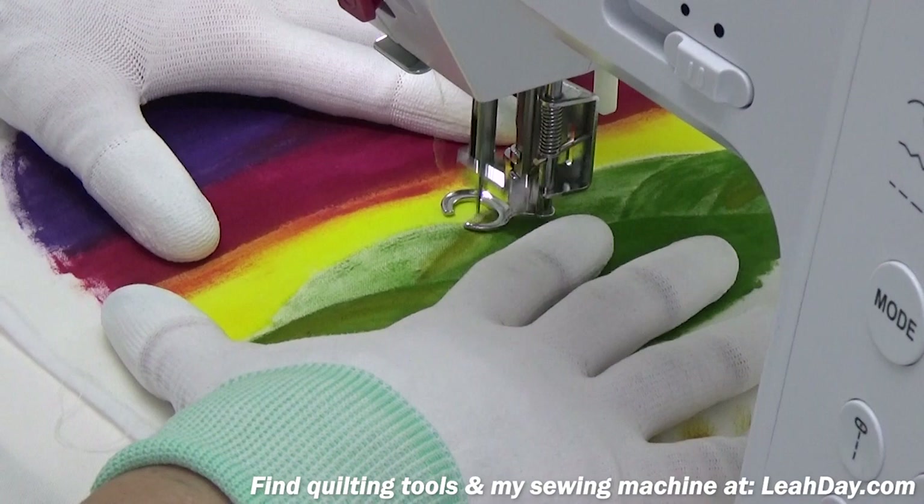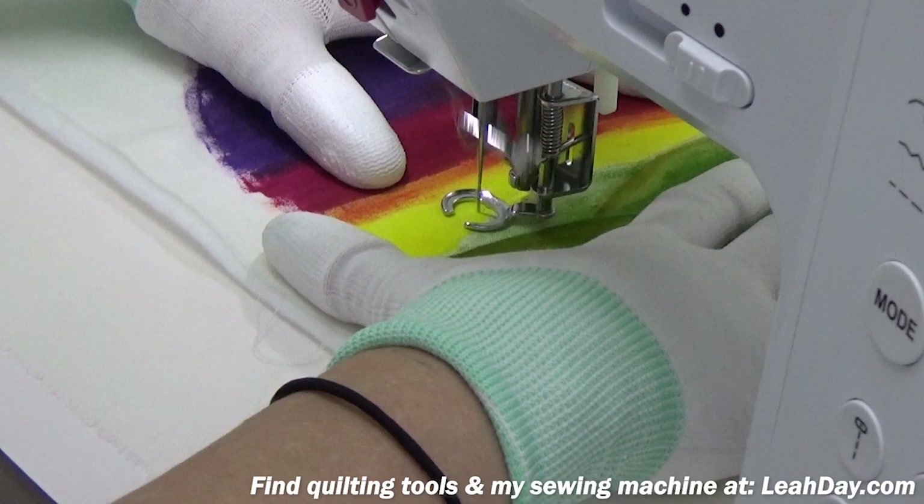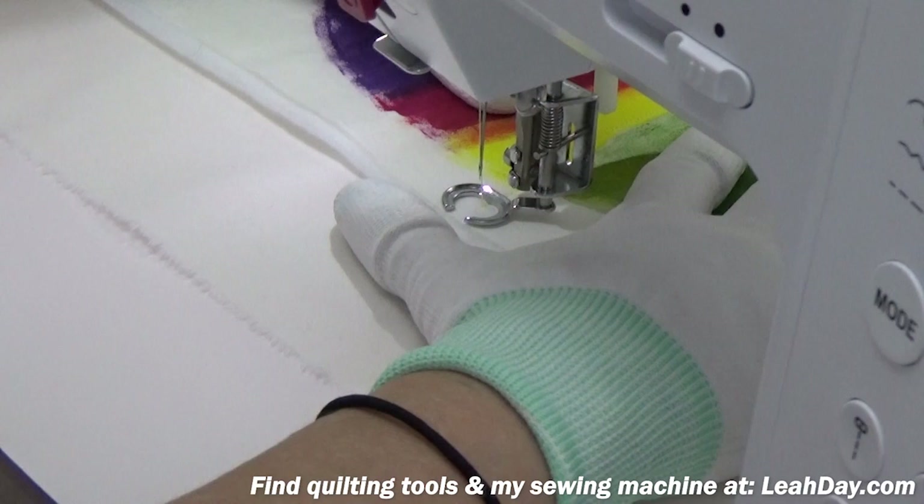I'm carefully stitching, aiming about an eighth of an inch off the top of those hills, and I'm using a thread color that contrasts very slightly with that yellow paint color.